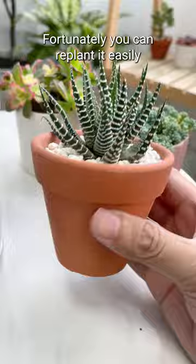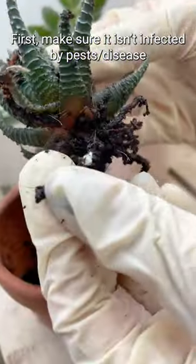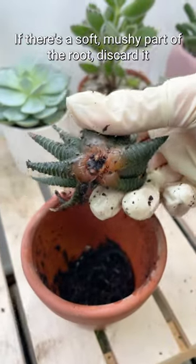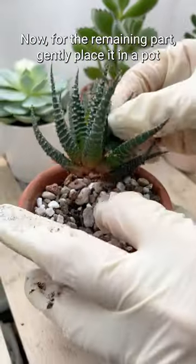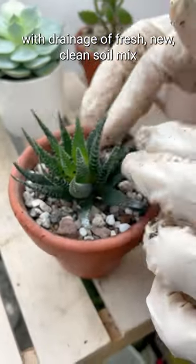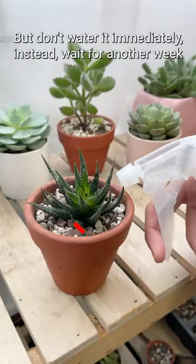Fortunately, you can replant it easily. First, make sure it isn't infected by pests or disease. If there is a soft, mushy part of the root, discard it. For the remaining part, gently place it in a pot with drainage of fresh, new, clean soil mix, but don't water it immediately.